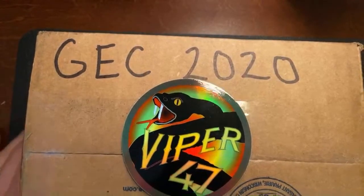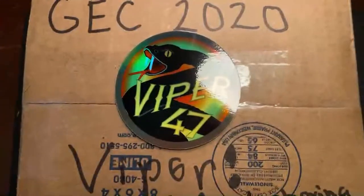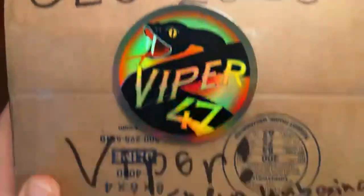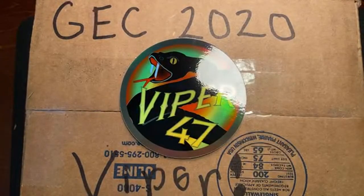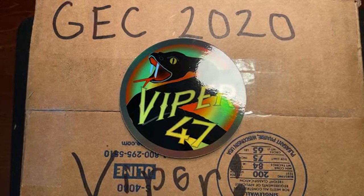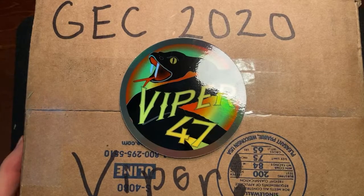This Knife Thoughts video is an unboxing of the 2020 run of the GEC Number 47 Viper. I wanted to do this live for a couple of reasons — it's kind of the point of an unboxing that you get to share in the excitement, and there's a lot of excitement behind this knife. I've also never gotten all of the different versions of a GEC knife at once.